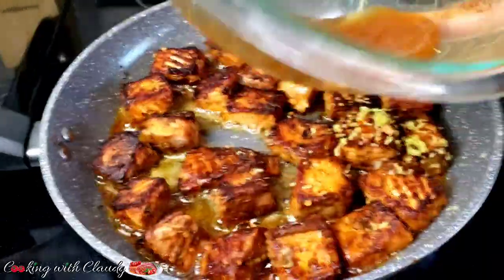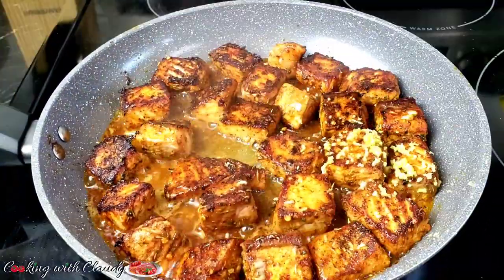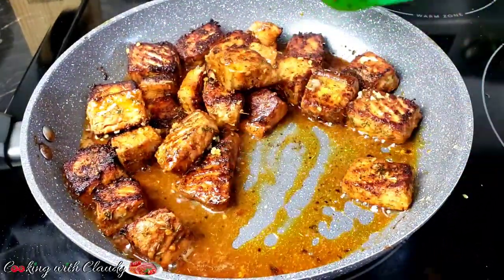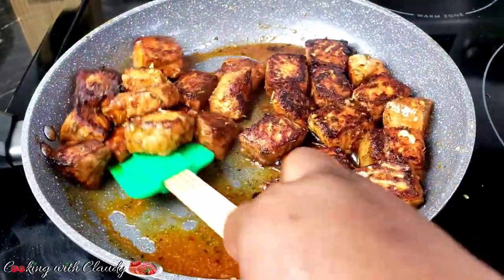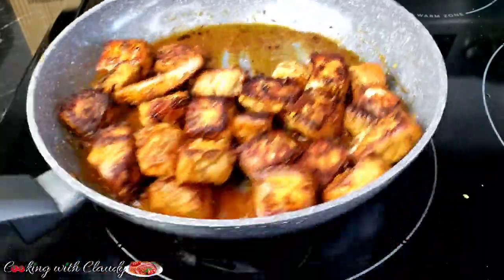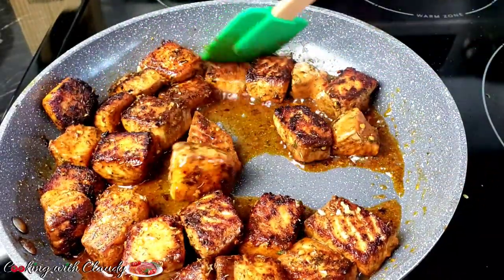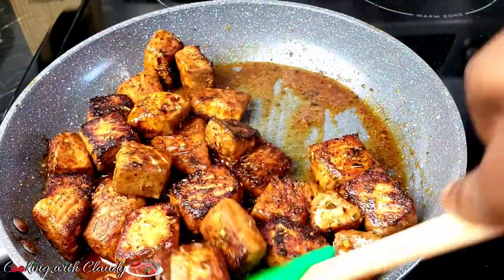Then that remaining marinade from the bowl — I'll rinse it off with a little bit of water and deglaze the pan. If you want, you can deglaze with some white wine, chicken broth, or whatever. It just creates a beautiful gravy. Give it a good stir for about a minute, be careful and gentle so you don't break up the fish. My heat is on low at this point so the gravy doesn't dry out.